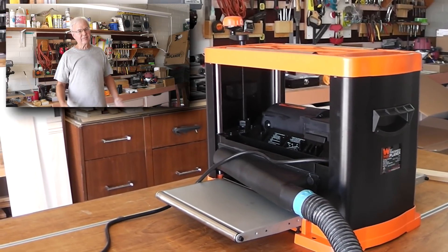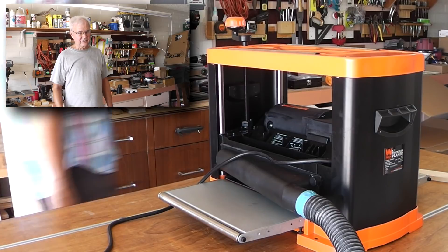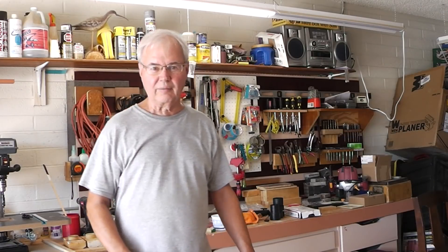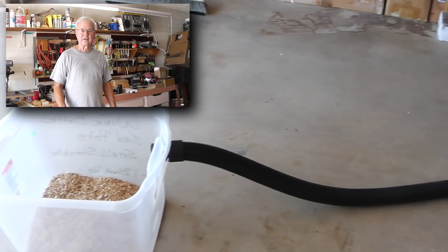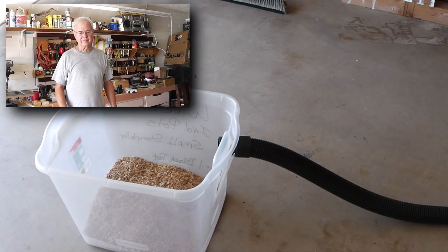I just bought a thickness planer, and one of the things I found out real quick was it creates a lot of sawdust and chips. What I tried to do first was put the hose out to the driveway, but that just made a mess out there. So I put the hose into one of these plastic storage containers, but even cutting a hole in that, it wasn't thick enough. It worked, but it didn't pull the chips out of the machine.